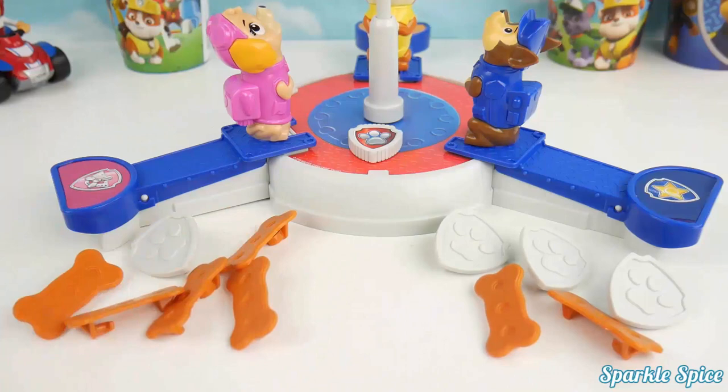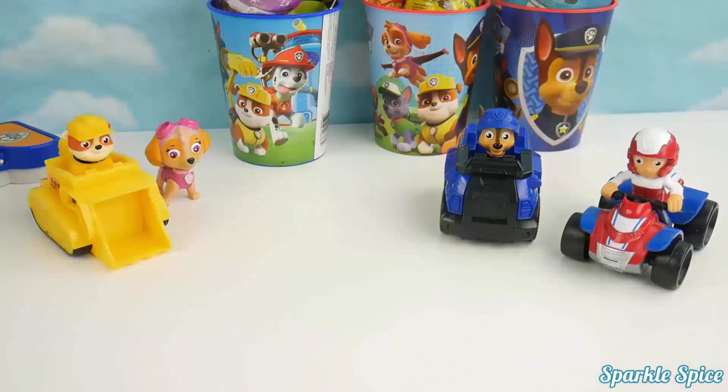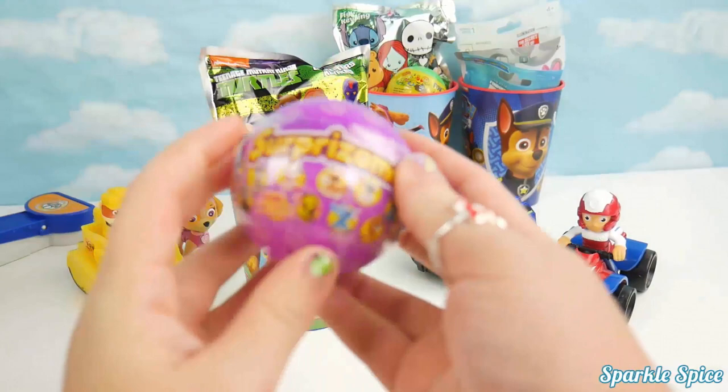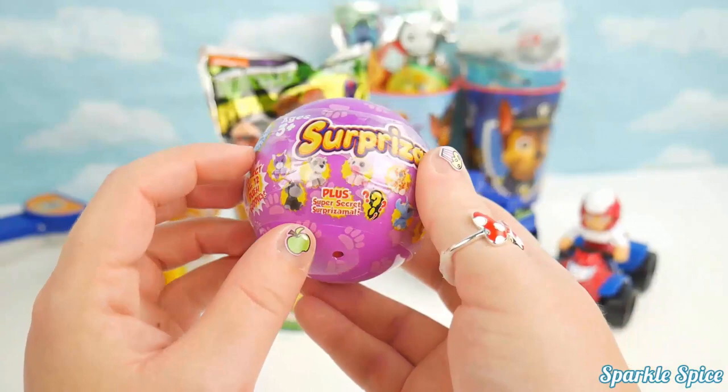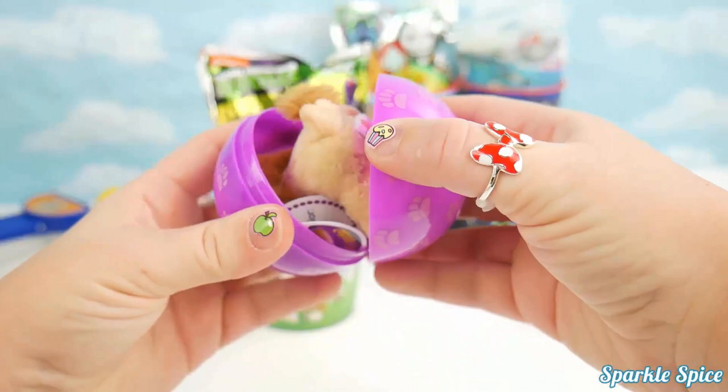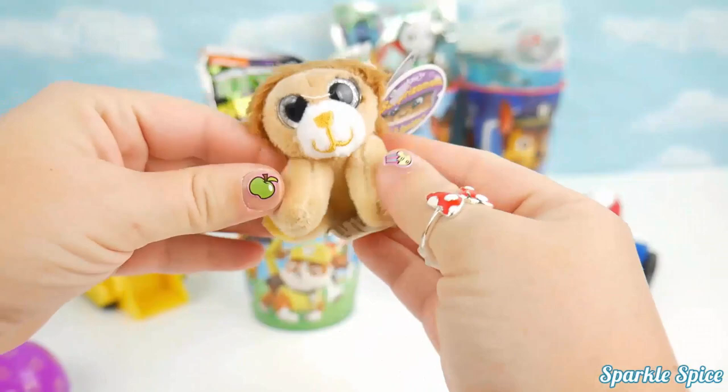I can't wait to see what surprises I got, and I plan on sharing with you guys. Let's check out what's in the first cup — it's a Surprisimals! It says there are 12 plush buddies to collect plus a super secret one. Let's pop it open. We've got a cuddly little lion here — how adorable!